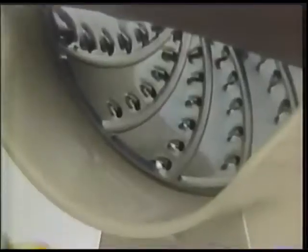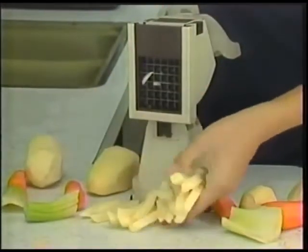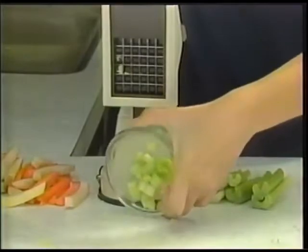Yet it won't cut your fingers. This one machine is easily worth $40. But you get a second machine that turns a potato into a fistful of french fries. Makes healthy carrot sticks for munchies. And look, it even makes diced vegetables. How's that for versatile?